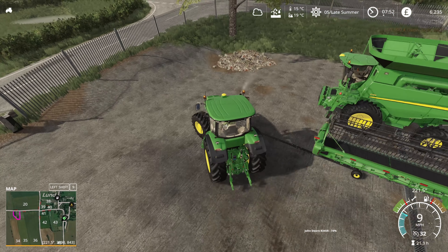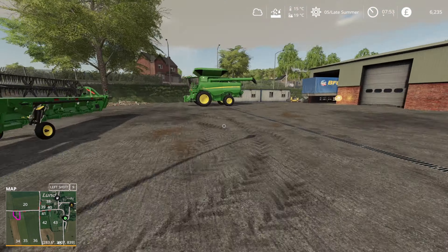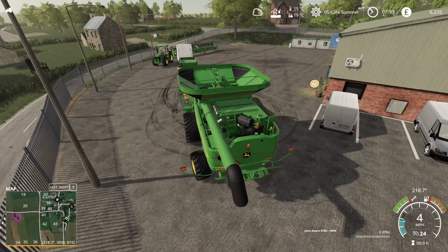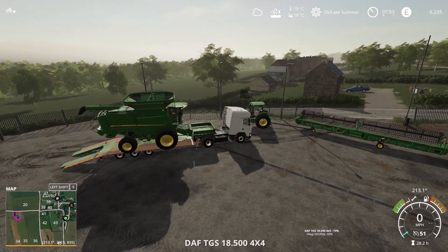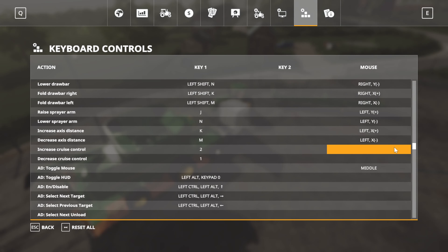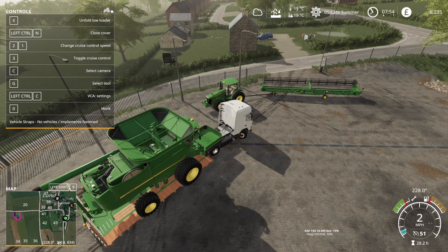We are at the store buying a new combine - getting a matching S790 to the one we had before. Gone with wheels; you might have noticed in the yard the original one has been swapped from tracks to wheels, basically when I did the update it swapped, and I'd always planned to change it because we had problems with traction on the tracks.